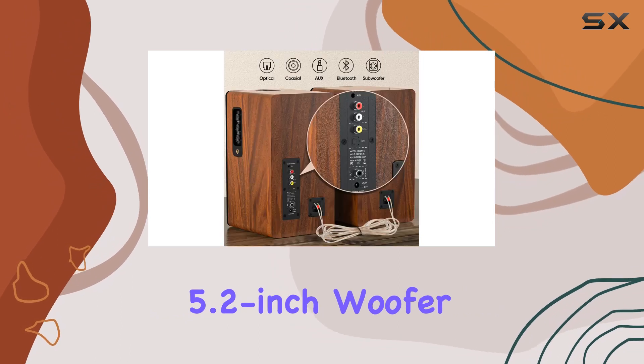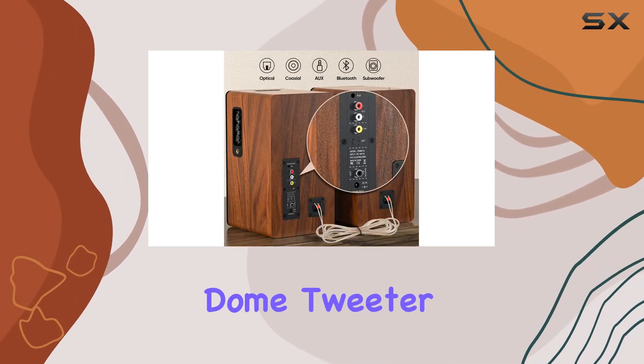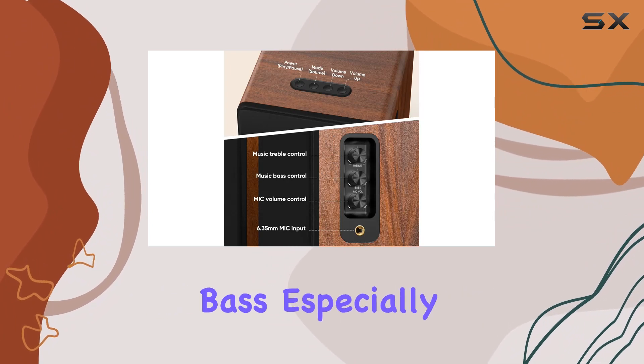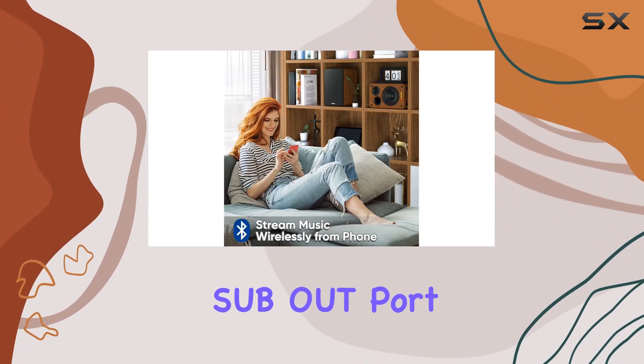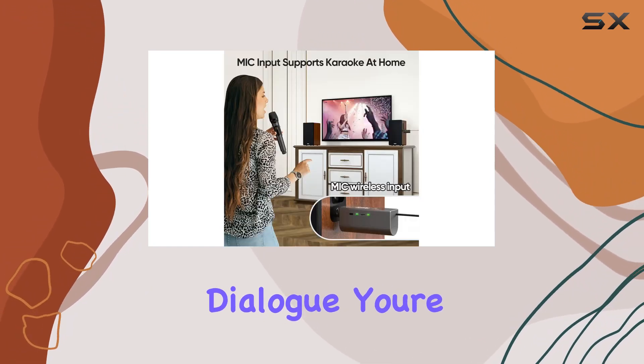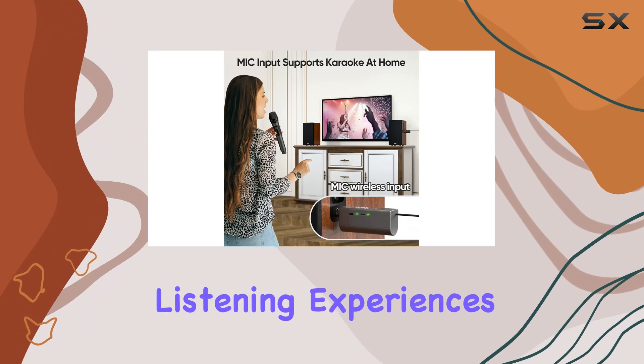Soundwise, they house a 5.2-inch woofer and a 20mm silk-dome tweeter, delivering a natural, well-balanced audio profile with impressive bass, especially when paired with a subwoofer through the sub-out port. With three different equalizer modes — movie, music, dialogue — you're set for diverse listening experiences.